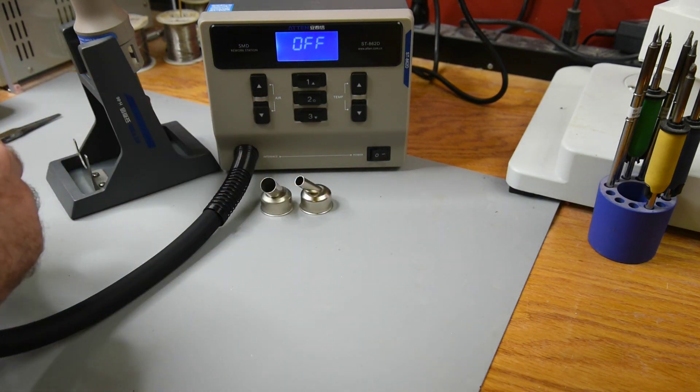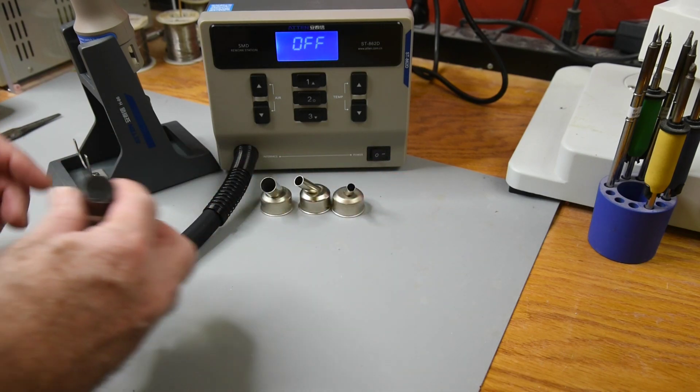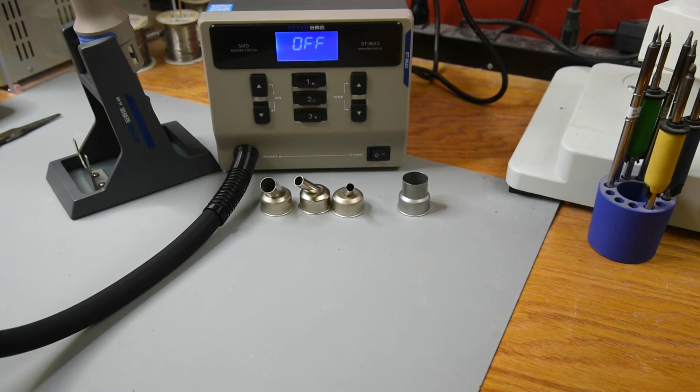The three angled tips have a nozzle diameter of about 12 millimeters, 8 millimeters, and 6 millimeters. The straight nozzle or adapter has a 21.5 millimeter outside diameter. I really suspect it's an adapter for other nozzles, but I have no idea which ones.